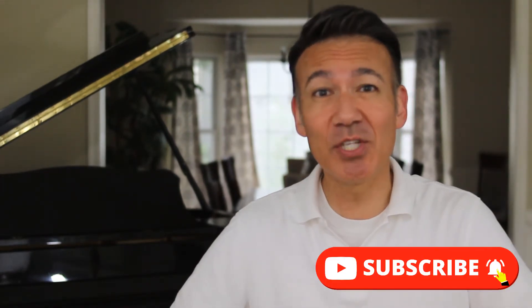Before we get started today, make sure to hit that like button below. I always appreciate a subscription — hit that notification bell so you'll know whenever I post new content on this channel.